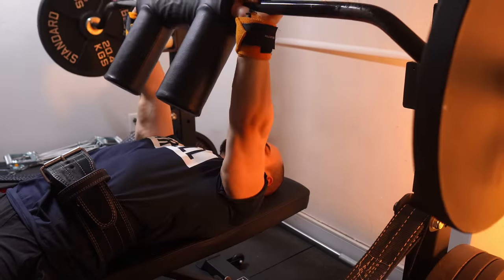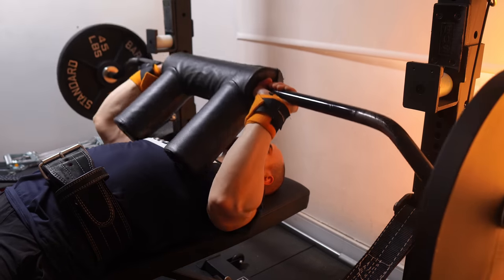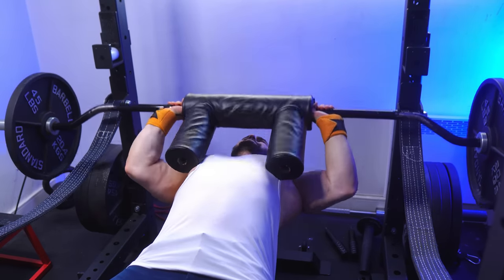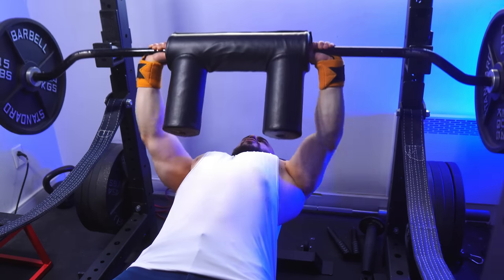With a barbell, we're taught to lower the weight in a straight line until the forearm meets the biceps. Then we tilt the arm back, similar to a skull crusher, and finally press and extend the weight out from there. It's a hybrid lift, and since we don't achieve maximum stretch or deep arm bending, it primarily targets the lateral and medial triceps heads.